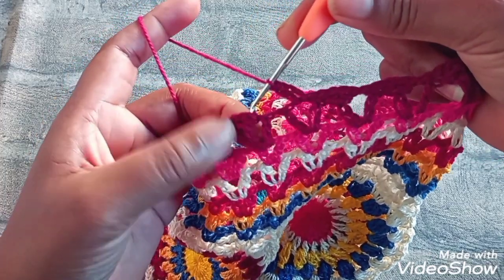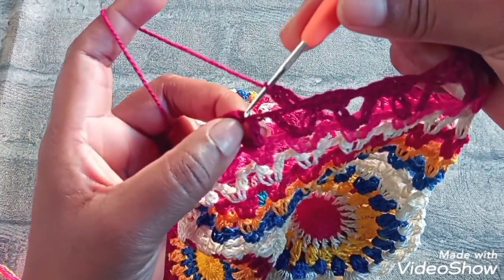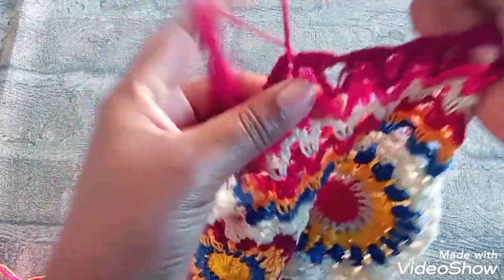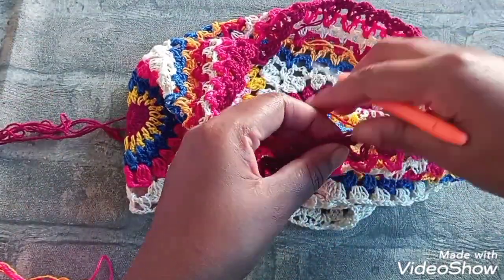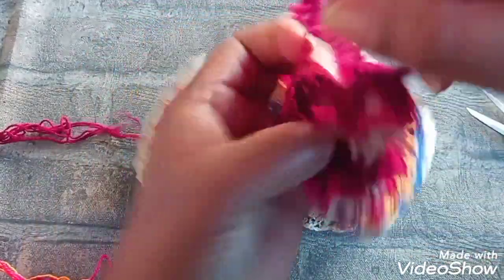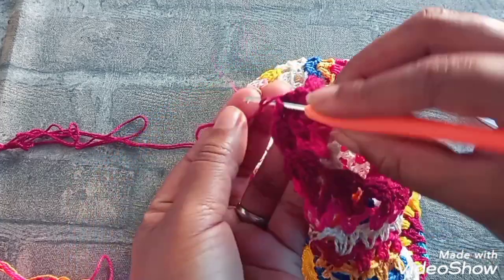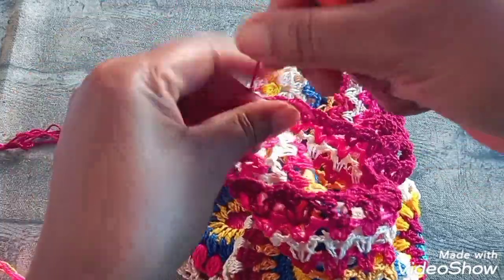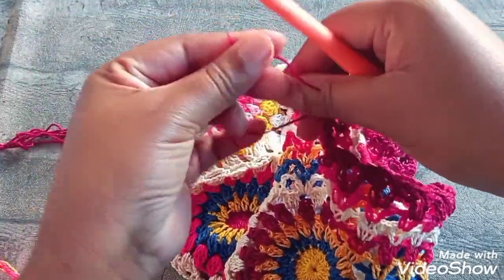E vou aqui no início. Faço um ponto baixíssimo, uma correntinha. Corto. Vou puxar pra cá e unir com a ponta que a gente começou. Depois, escondo novamente a linha e corto.